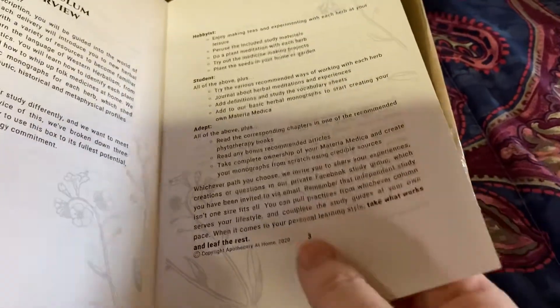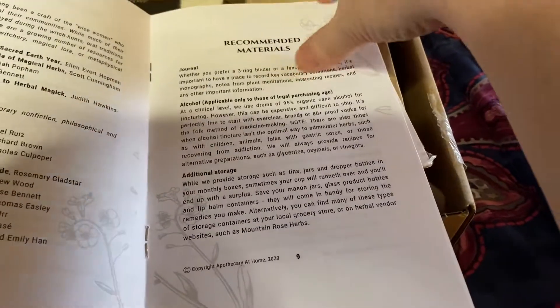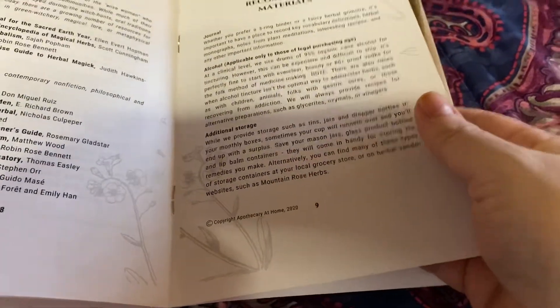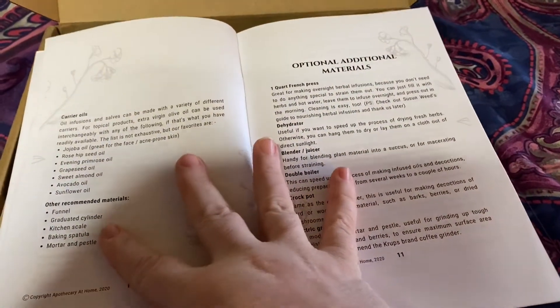There's also a Facebook study group which you cannot join unless you get the subscription box, and so far I really like the Facebook group. Then they go into their philosophy, recommended materials. So they recommend you keep a journal and kind of chronicle your journey into herbalism and building your apothecary. And then other supplies like alcohol, additional storage, the different carrier oils, and other supplies that'll come in handy while you're learning how to make these different preparations.